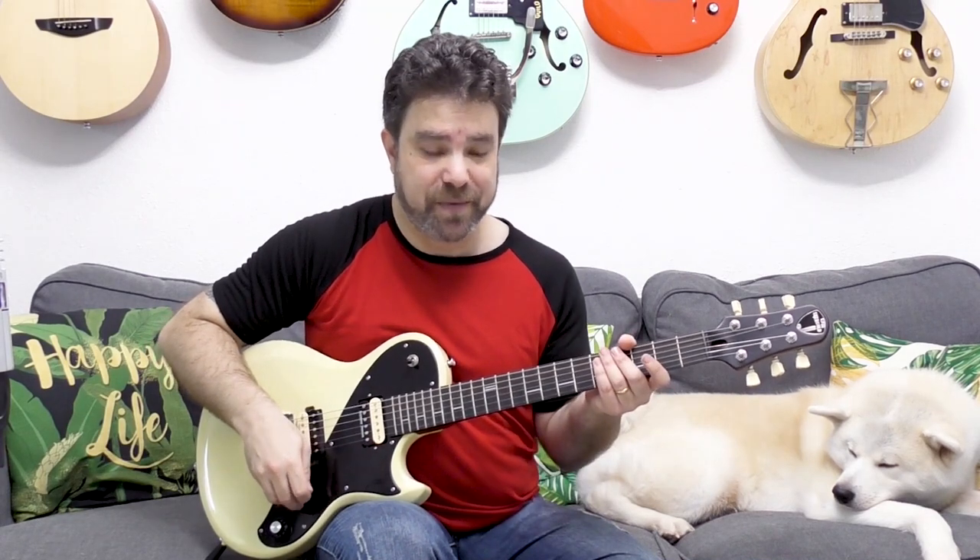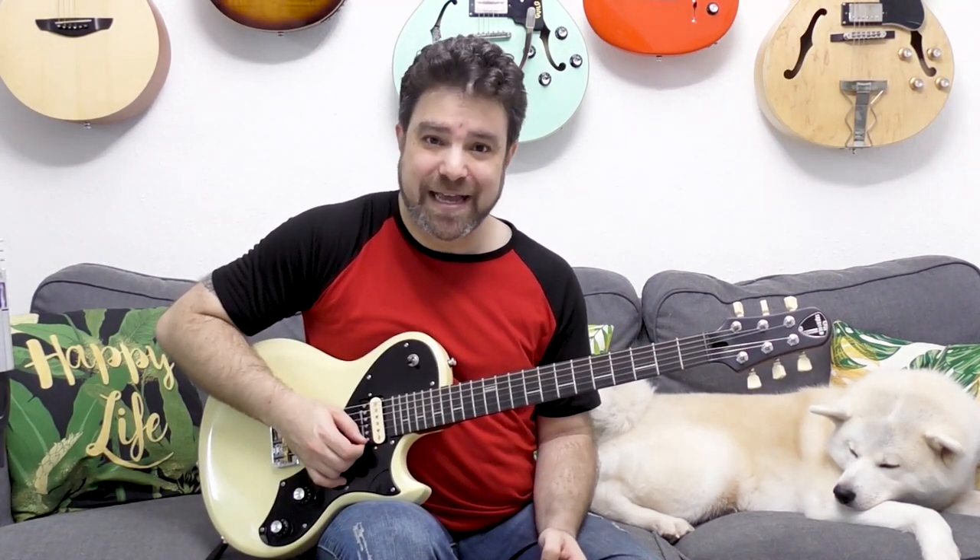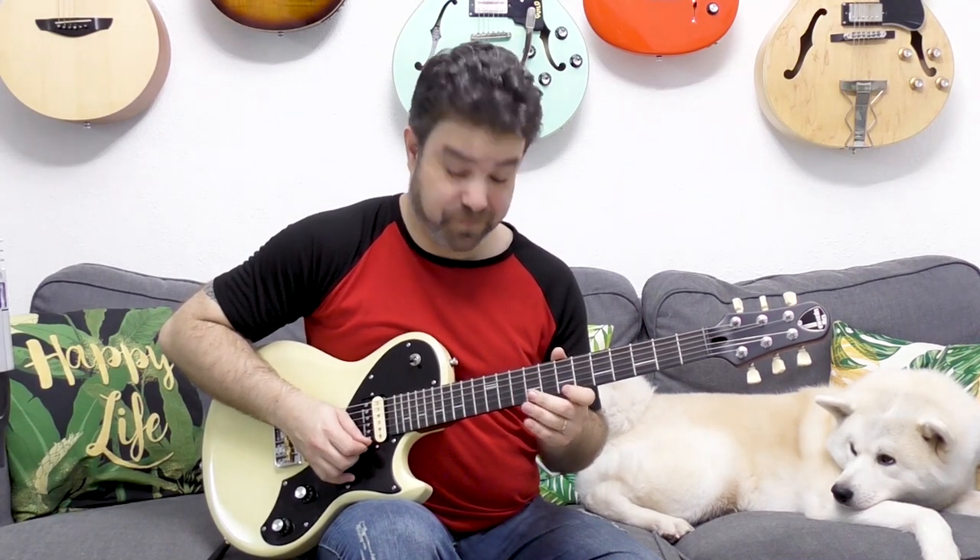This is all hammer-ons and pull-offs. You start with 7, 8, and 10 on the first string. So it's 7, 8, 10, 8, 7. You hammer on and pull off.